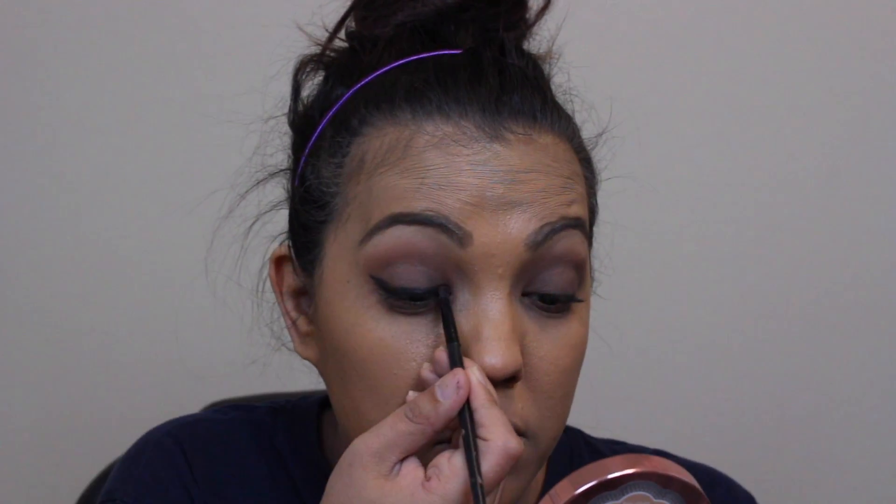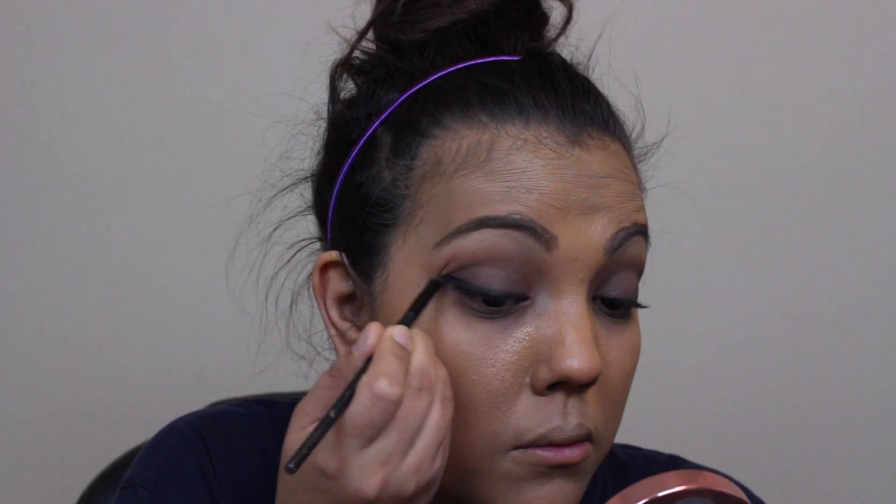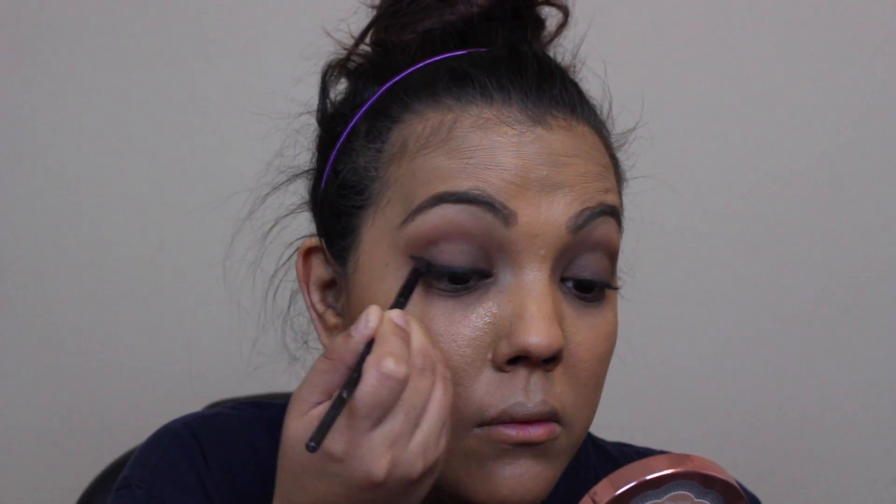I'm taking another angled brush with no product on it and using it to blend out the black eyeshadow just to give it a softer look.